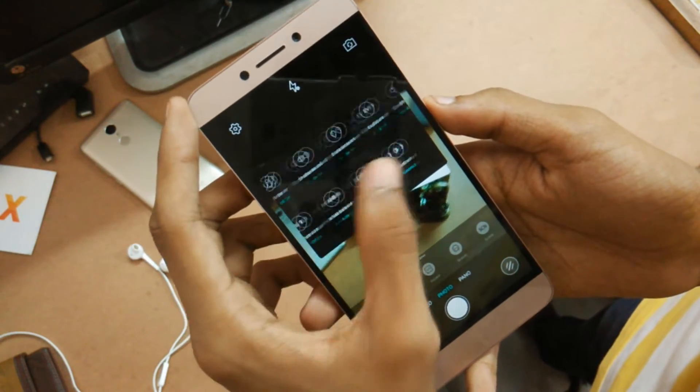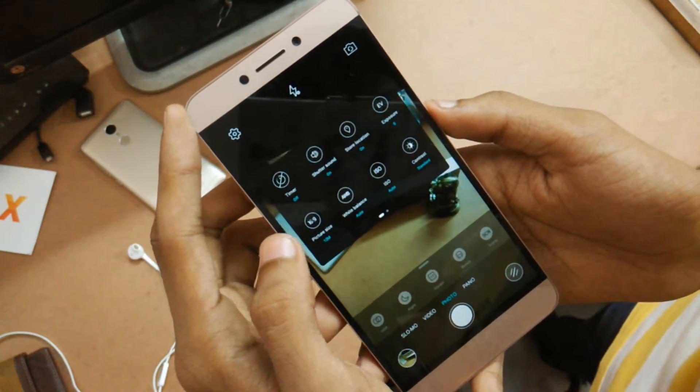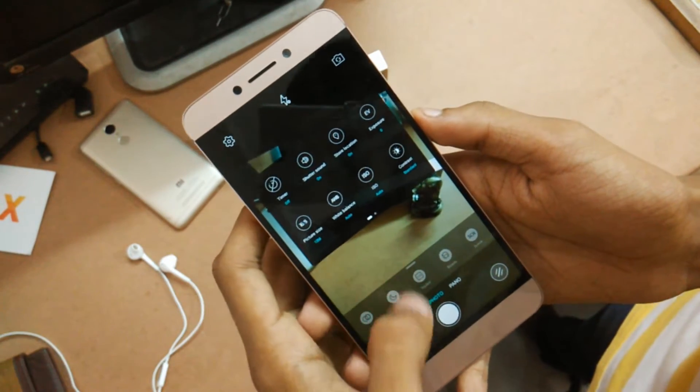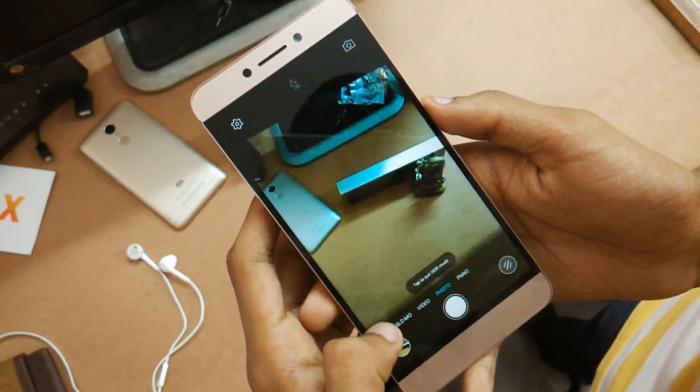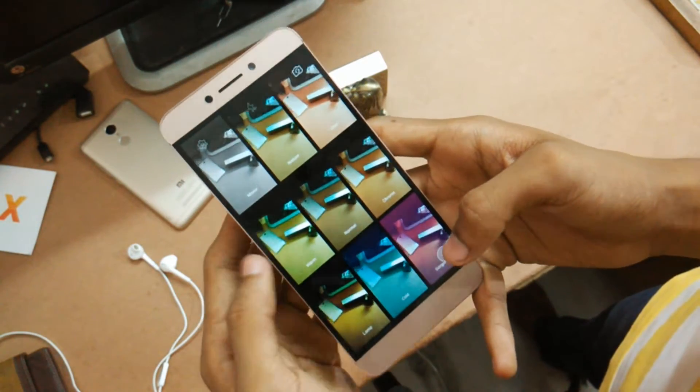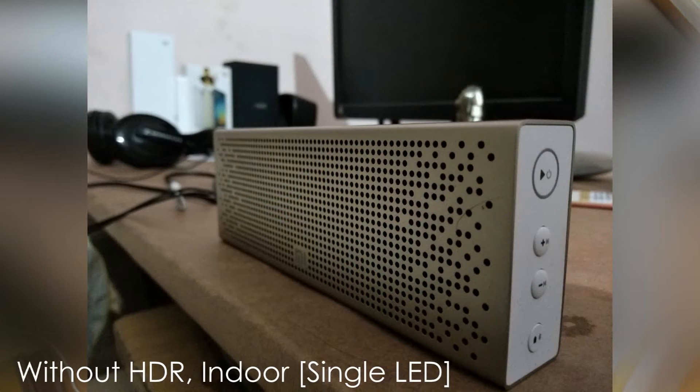In the regular photo settings, you can see some pretty basic configuration options and toggles like saturation, contrast, sharpness adjustments, etc., and you can also toggle between different resolutions. We also get some inbuilt filters for the photos. The HDR mode is also present and does a decent job in highlighting the shadowed areas both indoors and outdoors.